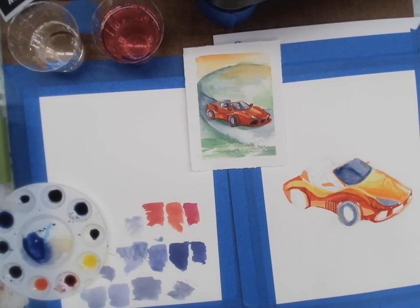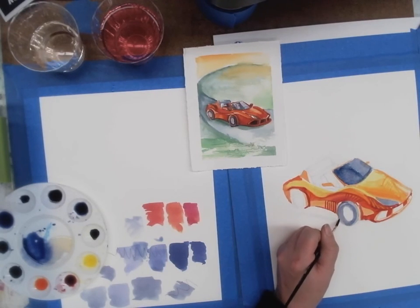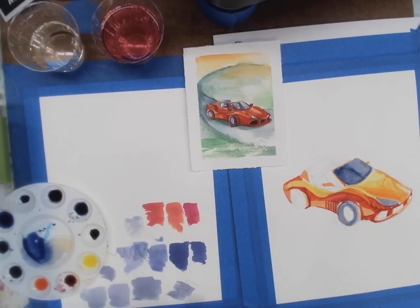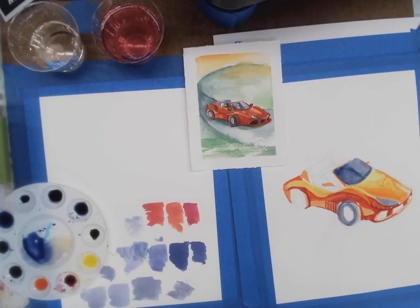One thing that's important to note about gum arabic: you should watch it as it dries, because it will have a different kind of surface quality. It dries a bit shinier than just the pre-mixed watercolor, so it may look a little bit different on the surface. That's just something to keep in mind.